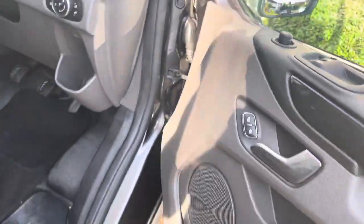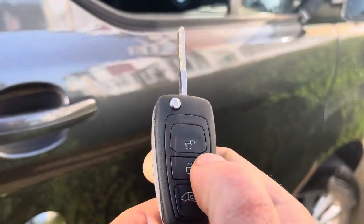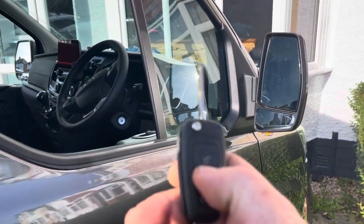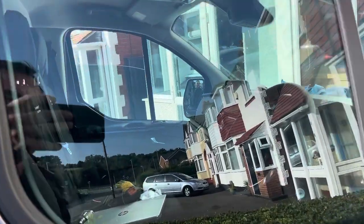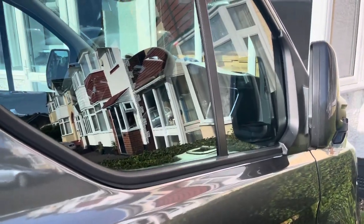Just to show total closure again: if you lock the van twice within five seconds, you are double-locking the van and folding the mirrors and winding both windows fully up. You know the van is deadlocked because the mirrors are folded in. Thanks for watching, cheers.